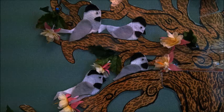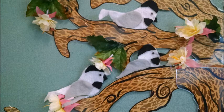Four little chickadees sitting in a tree. One flew away, then there were three. Chickadee Chickadee Happy and Gay. Chickadee Chickadee Fly Away.